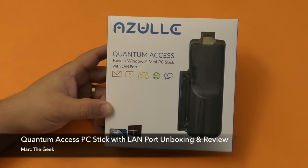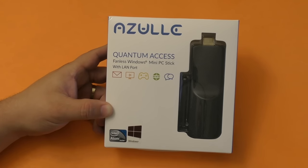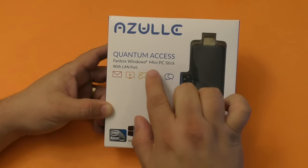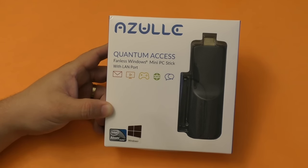Hey guys, I'm Arda Geek and in this video I have an unboxing and review of the Quantum Access. This is a fanless Windows mini PC stick with LAN port and this is from Azul, which was sent to me so I can try it out and make videos for you guys, so this is sponsored by them.